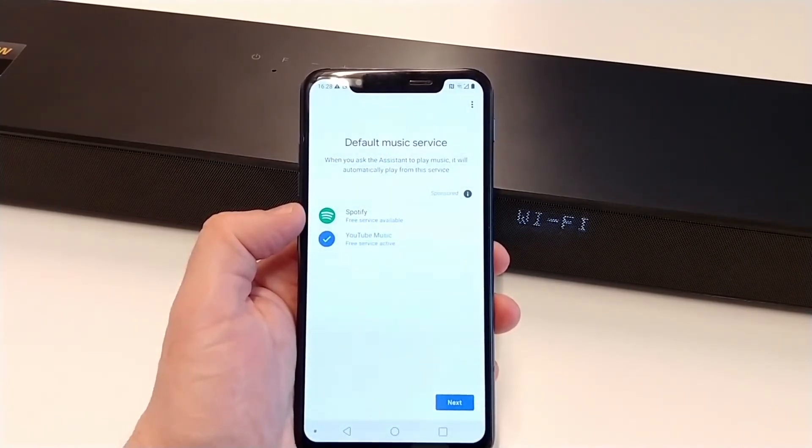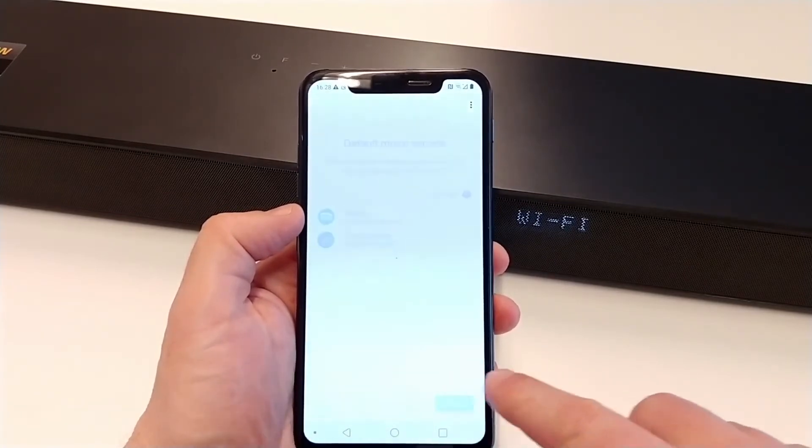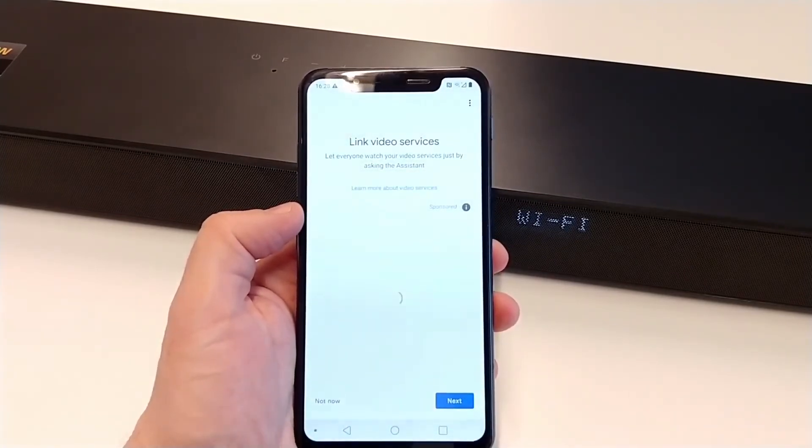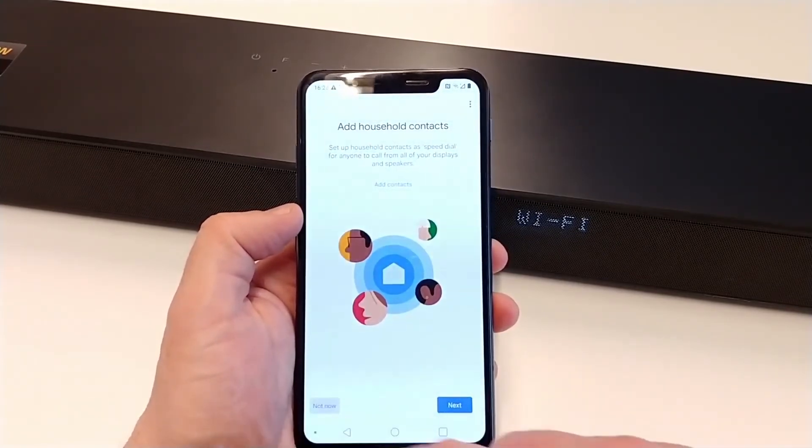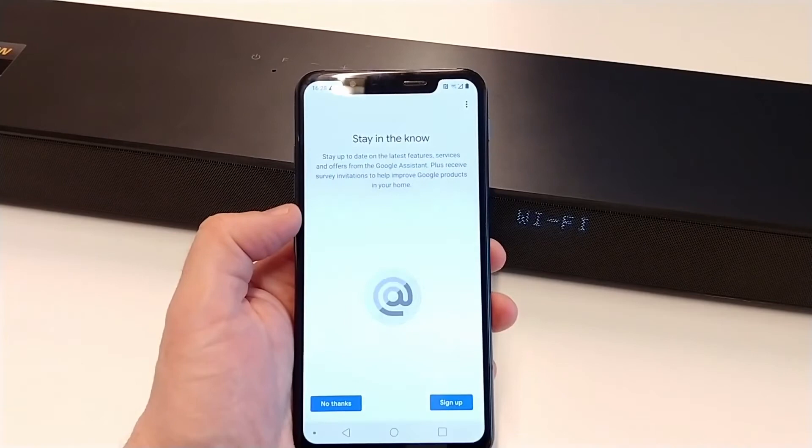We can choose the default music service. Let's leave it on YouTube Music for now. We will skip the remaining optional settings.